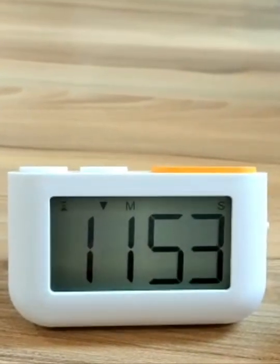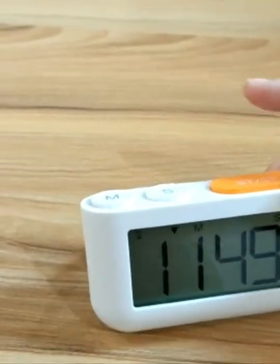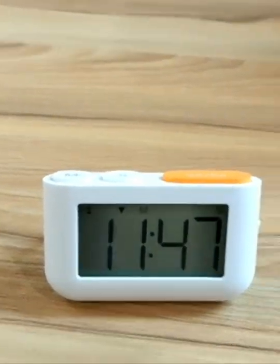You can see now it's counting down. If we want to stop it, just press this button. And if we want to count up the time,